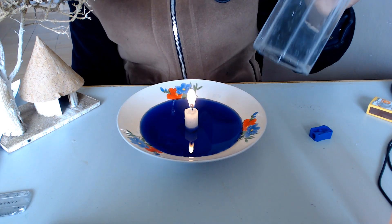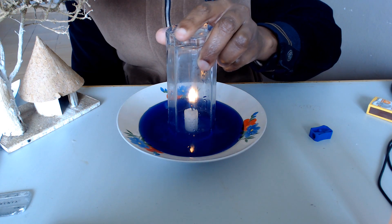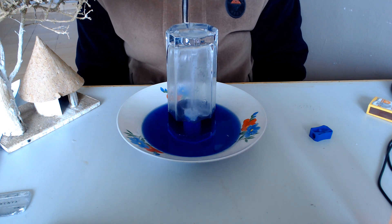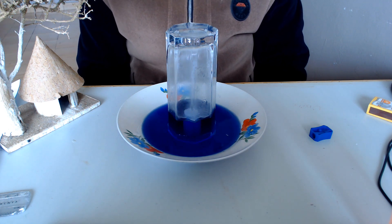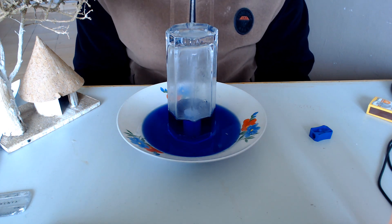And here we go. One, two, three, four, five. Wow. And that is the experiment, and it has worked perfectly, just as I expected it. So now we go to some conclusions about the experiment.